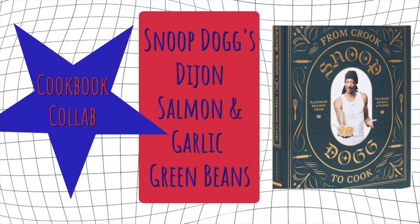Hey everybody, this is Leslie from Midlife and Nailing It. Today I'm participating in another cookbook collab hosted by Southern Wife Everyday Life, one of my very favorite channels on YouTube. I will put a link to her channel as well as a link to the playlist in my description box below. Let's get started.